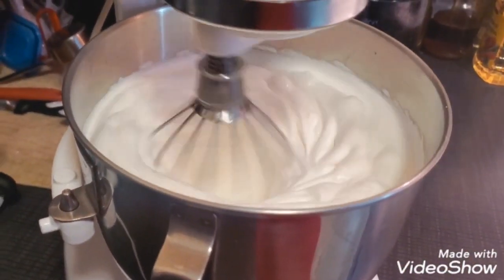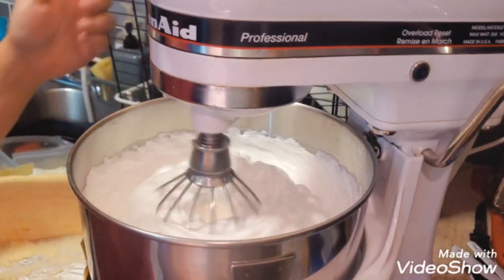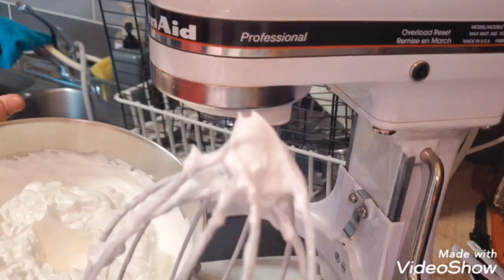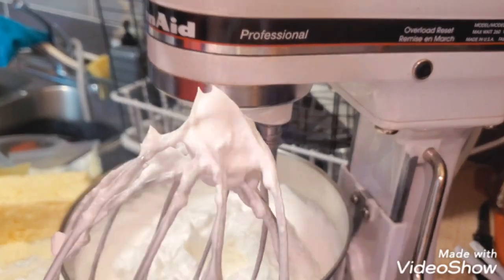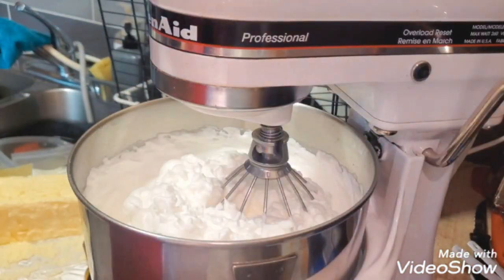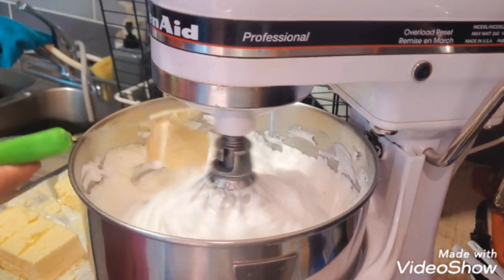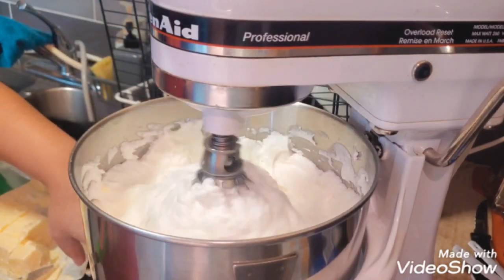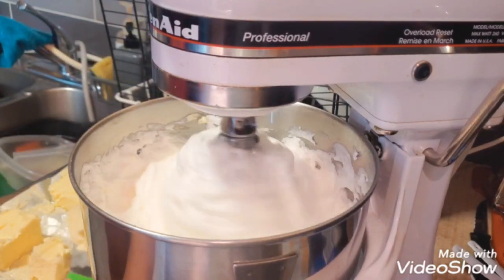I whip it at the highest speed for about 10 to 15 minutes, or until the bowl is not too warm to touch anymore. I stop once I get quite a stiff peak, just like so, and I mix it a little bit more just to make sure it's properly whipped up, then put it on low speed. The video is sped up, so that's not the actual speed — it's a bit slower.